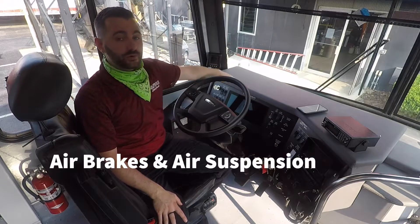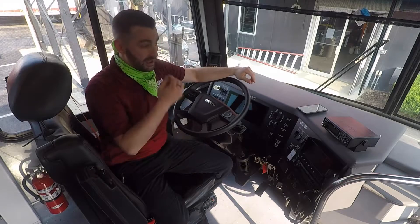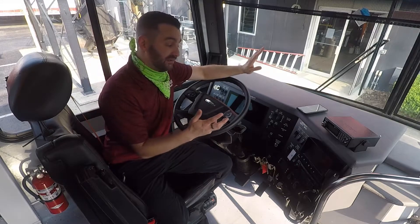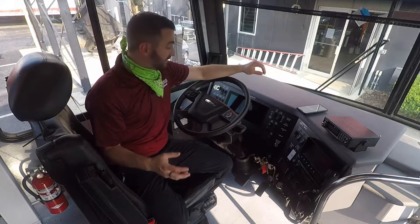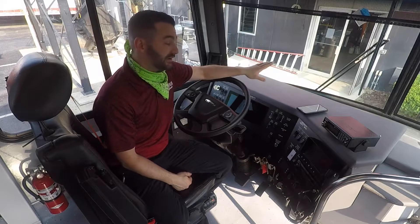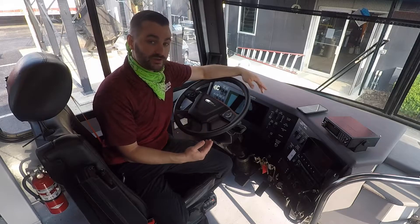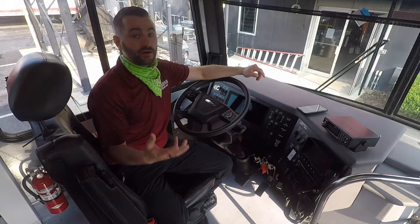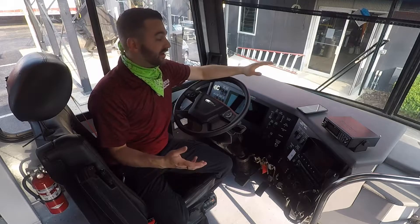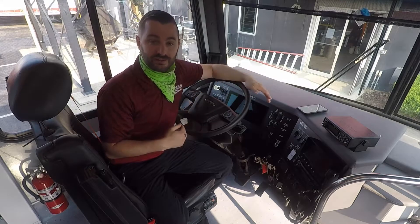Your vehicle is equipped with air brakes and an air suspension, which technically makes it a CDL DOT regulated vehicle. So even though I'm going to give you some instructions on what to look for, there are air brake tests you need to perform each day before driving the vehicle. They are regulated by the government — it is a DOT CDL thing. They make whole pamphlets on how to do those air tests.